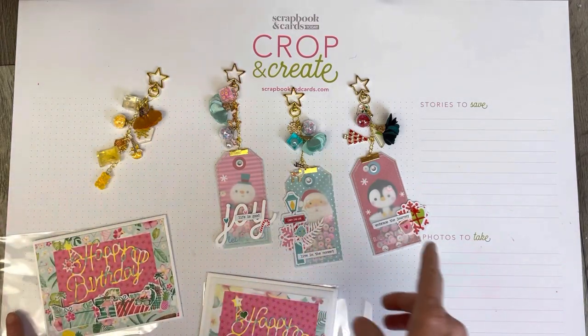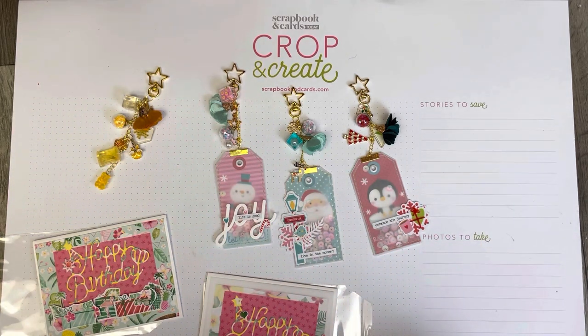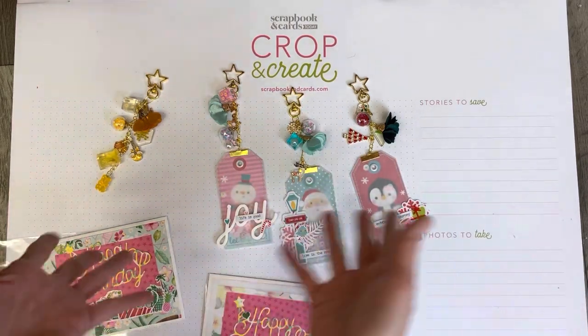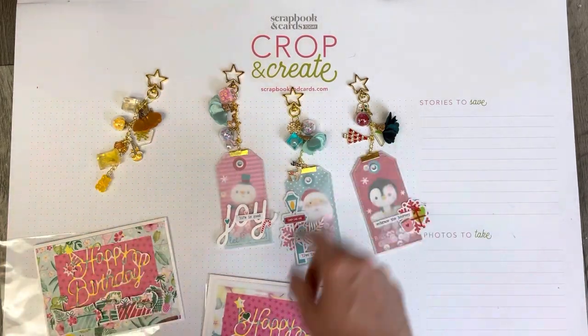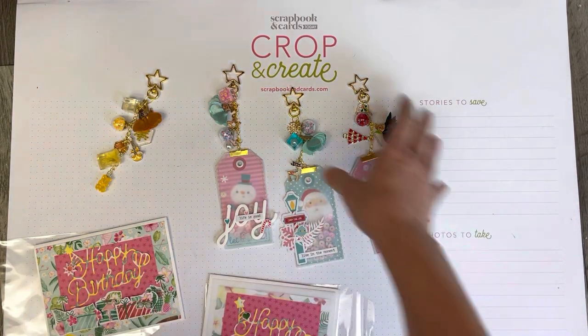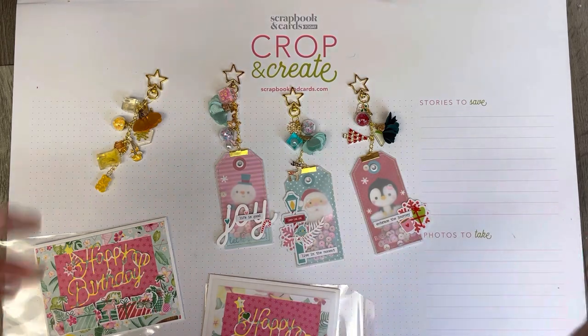I can leave links down below to everything I received. If you want to watch my unboxings — actually three, including the SCT sampler — I'll leave links below. If you're interested in purchasing any of those items I also have a discount code that I'll leave down below as well. Thank you so much for watching and we'll see you again next time!